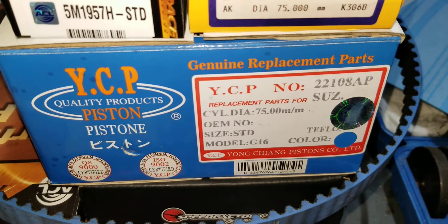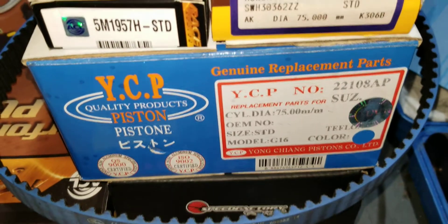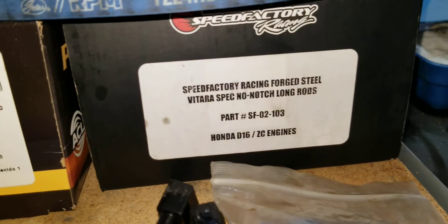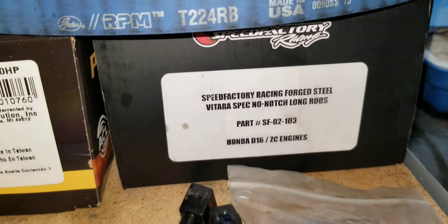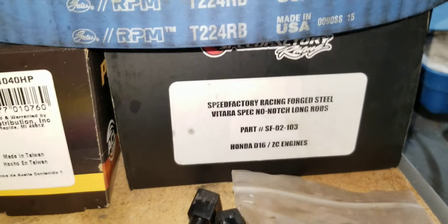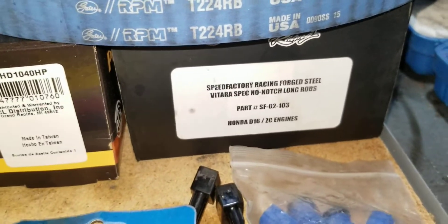YCP Speed Factory Teflon-coated pistons — these are standard 75mm. Speed Factory forged rods, no notch. These are the long ones that compensate for the additional loss of compression you get by using dished pistons. This is supposed to bring you up about one full compression point, so that should be good.